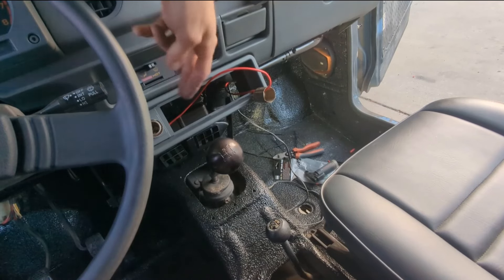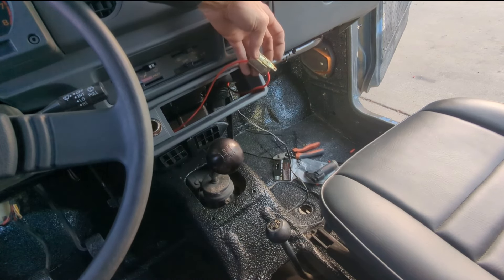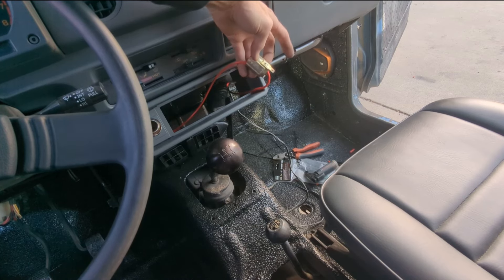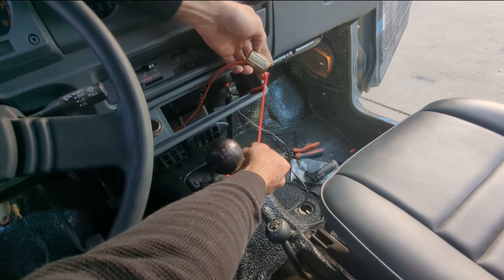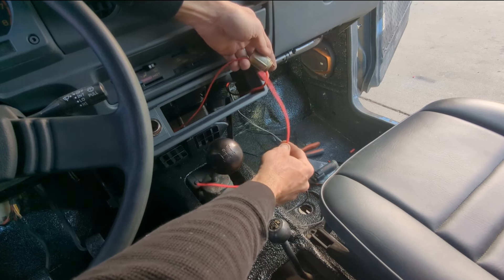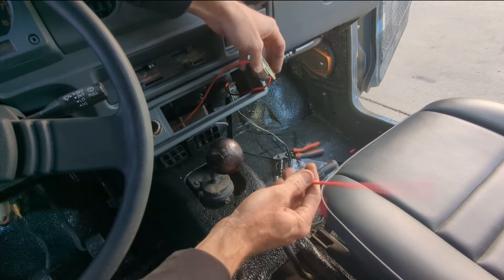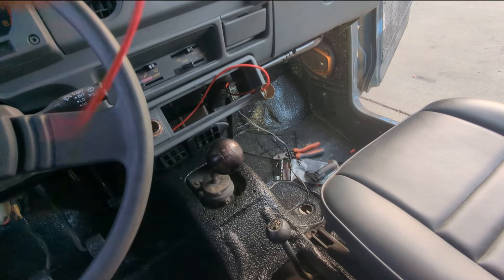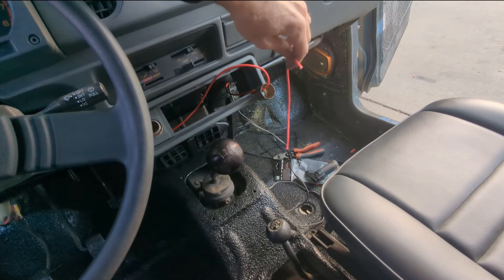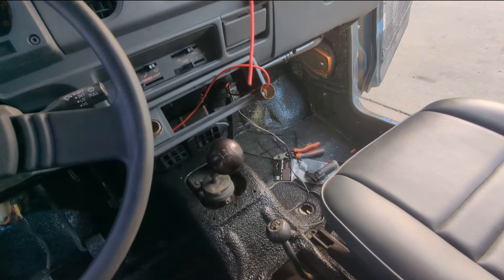I got that soldered on there now. I need to get a ground lug on there, and you always want your ground to be the same size as your power because it's flowing the same electricity. You always need that. You don't want your ground to be any longer than you need to. I've got to pick a spot under the dash, figure out how long to make it, and get it on there because it'll need to thread on there.